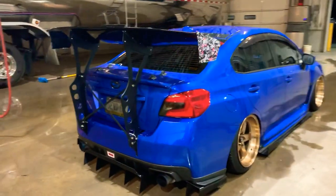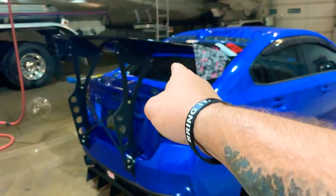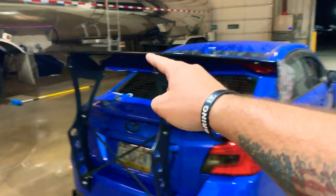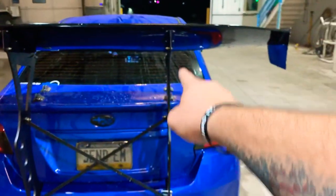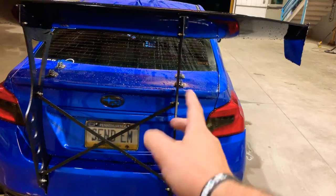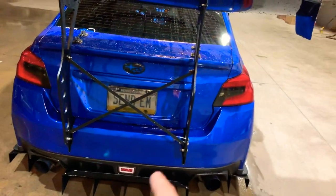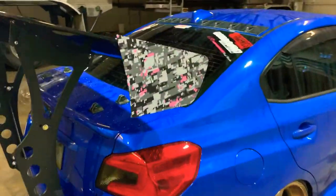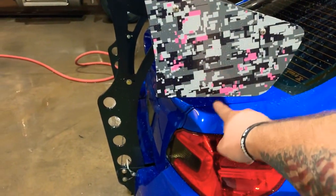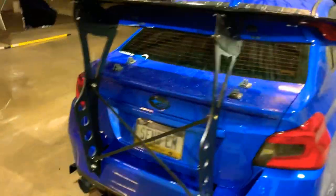A little background: you do have multiple options with the wing. You have a 66 inch and a 74 inch, both available in fiberglass or carbon fiber. Your struts are either aluminum — which I have — or steel. Then you've got two different end plates: I got the time attack style, and you can also get the boomerang which shoots out to the sides. I don't personally like the boomerang but that's the option.